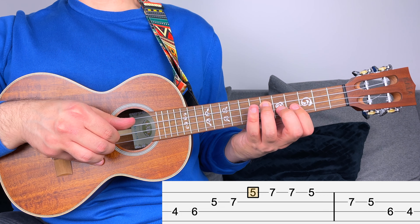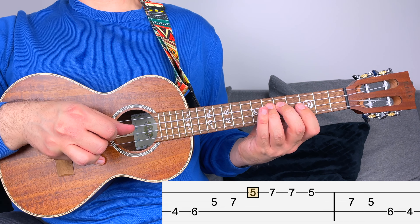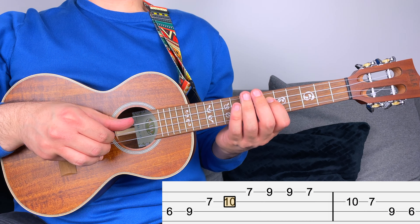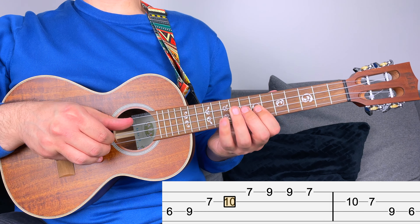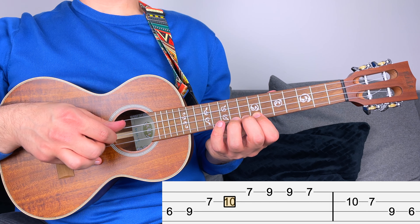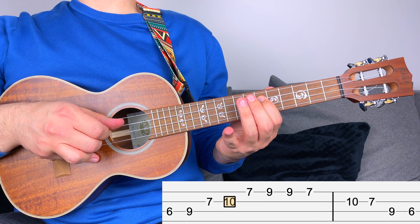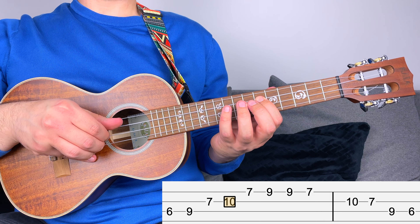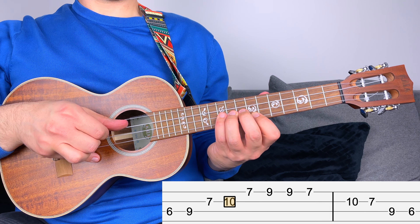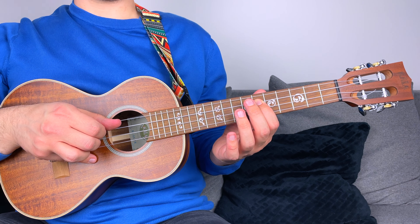Now let's have a look at position three. You start from fret number six, then nine, then seven, ten — there's the root — and then seven and nine. When you go back, you have nine, seven, ten, seven, nine, and six. By the way, notice how I keep all the fingers on the fret when playing — I recommend you do this too.